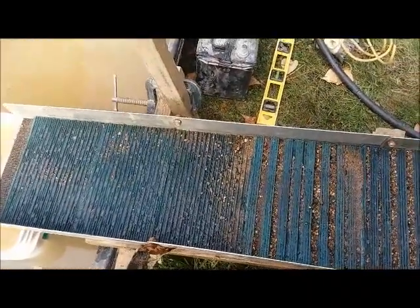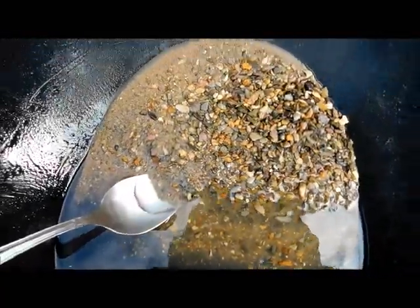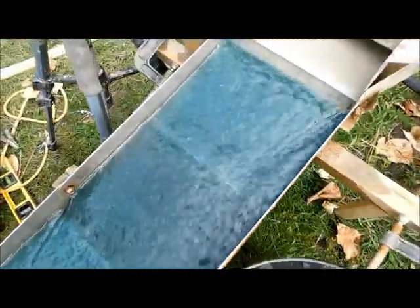We got the mat flipped over and turned on. There are our concentrates from the drop riffle sluice. This is the U-mat design. It's running super, super smooth — just two tablespoons of material. You can see the gold showing up and working its way down. I've got some fine-tuning to do, but for a first run, we're good.